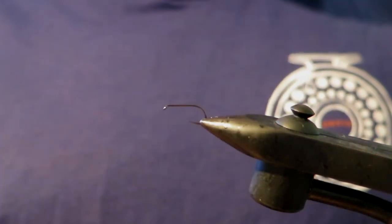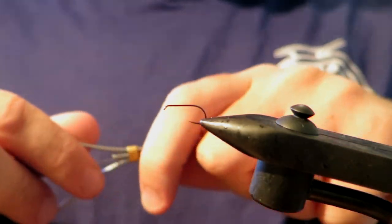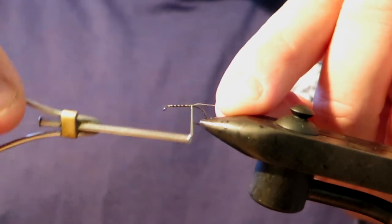So what I've got is a size 14 Hanak 130 dry fly hook. I've got light olive thread that I'm winding on now.